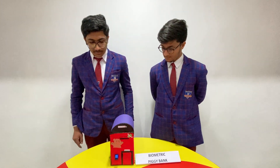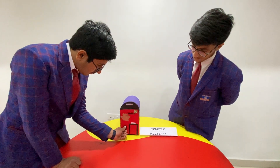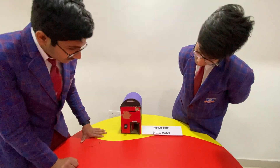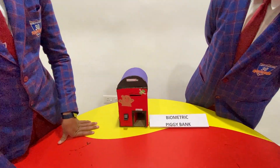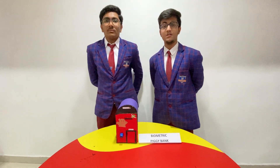We have only set up 2 fingerprints but we can set up up to 3. The fingerprint is inserted and the door will work. It will take 2-3 seconds for closing. The main objective is that it can only be accessed by the registered fingerprint and it will help in enhancing the security.